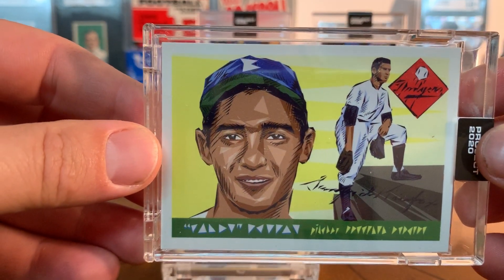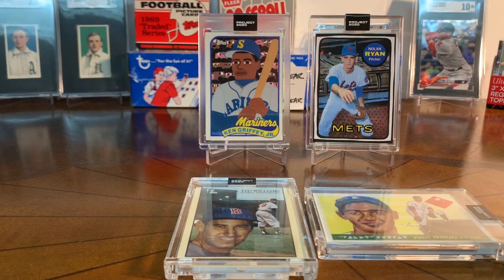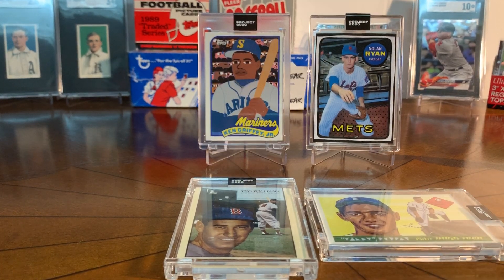Those are the first four in my installment. I think it'd be cool to have a case or something with all the Project 2020s. If you like art — modern art, street art, pop art — and you like cards, Project 2020 is a lot of fun. I was excited to get these in the mail and show them to you all. Have fun collecting, and I'll see you on the next video.